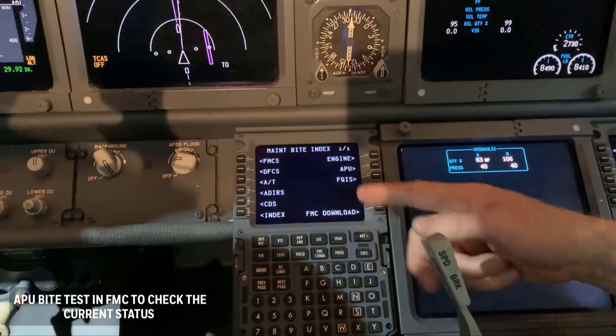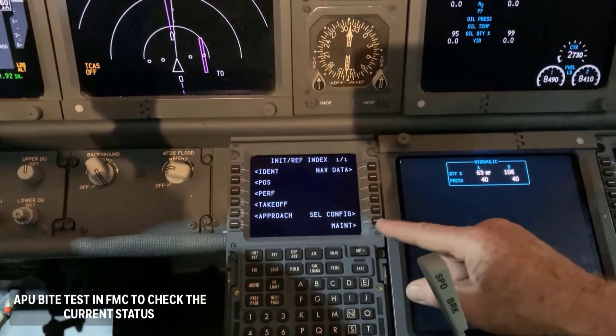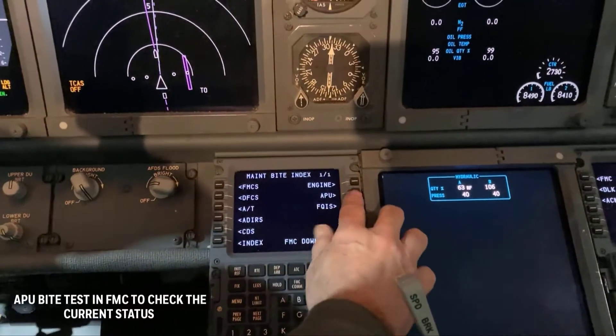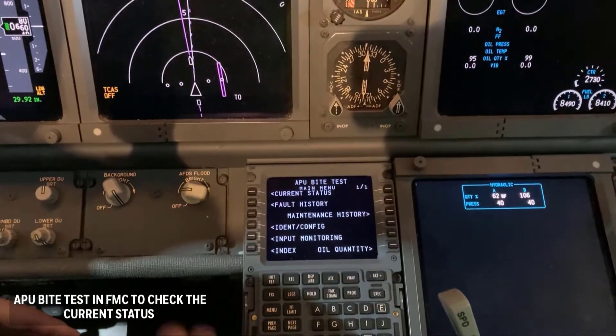Using the MCDU, press INDEX, MAINT, APU, IDENTCONFIG, respectively.